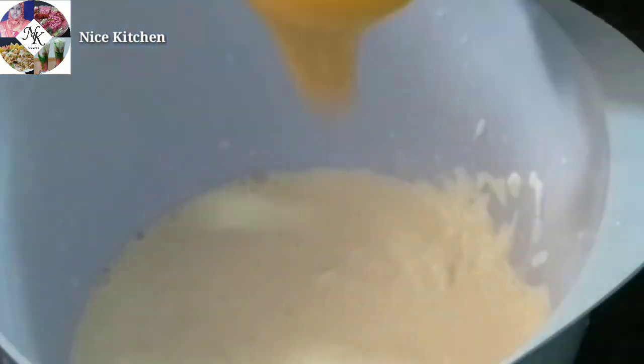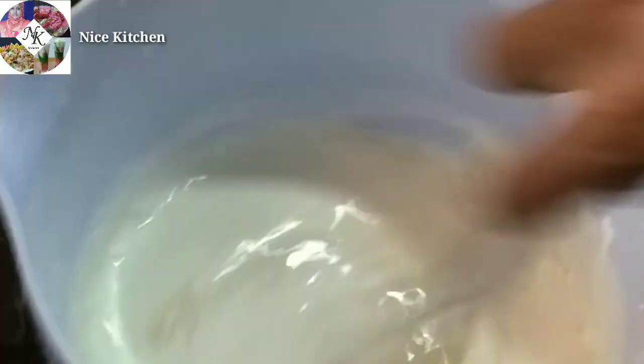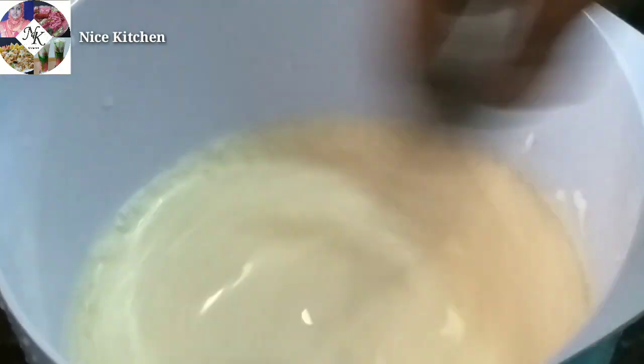Now we will add 2 cups of condensed milk. Now we will add these items to this — we will whisk them together, adding 3 items to the fresh cream.